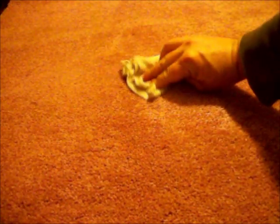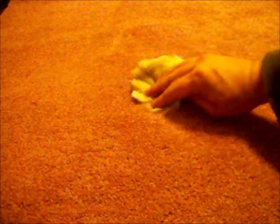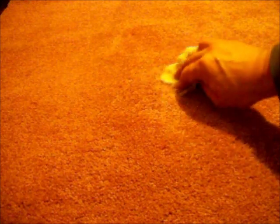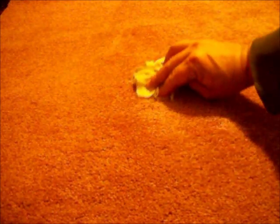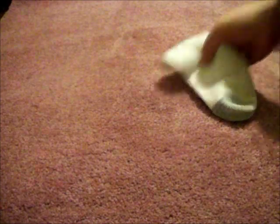Use the dry towel to blot up any remaining moisture in the carpet. Spray a liberal amount of the vinegar water and again blot the area dry, then you can repeat this step. Then you can use a blow dryer to accelerate the drying time.